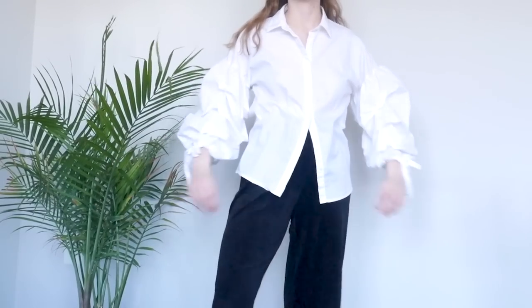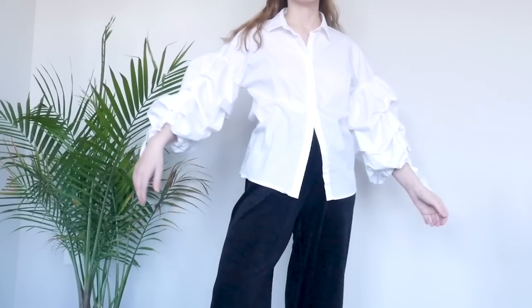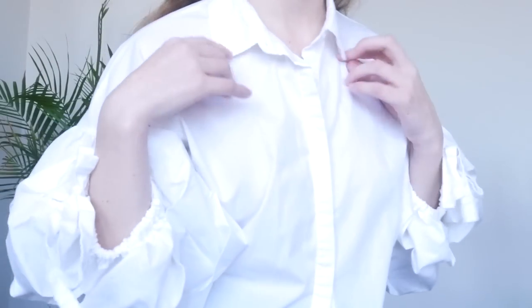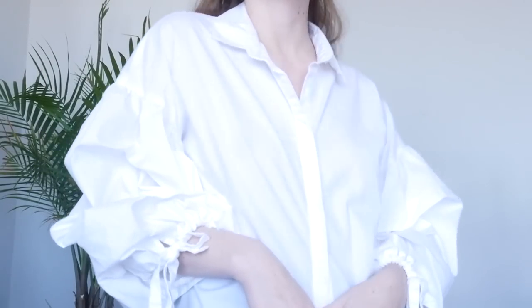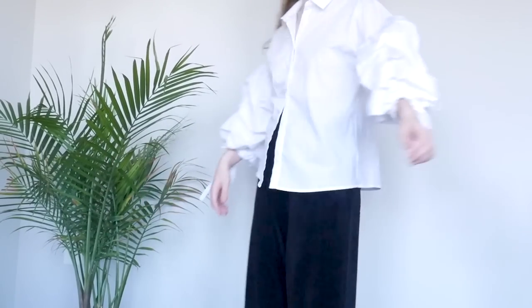Our next piece is this button-up blouse with long poofy sleeves. This shirt is amazing — if you've been on my channel before, you've probably seen it. Before you panic, I promise I am not destroying it or even changing it all that dramatically. I am just removing the collar. I decided to make this change because the shirt is so voluminous already, with so much fabric in so many places, and whenever I wore it partially unbuttoned, I felt like there was so much extra fabric flapping around. So removing that extra flap, spoiler, made a huge difference.